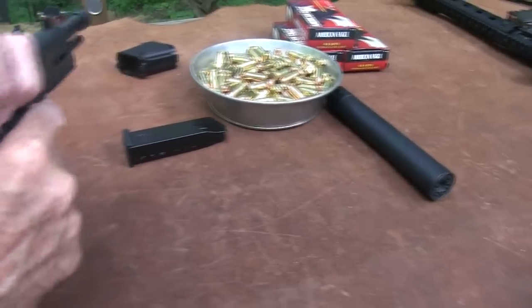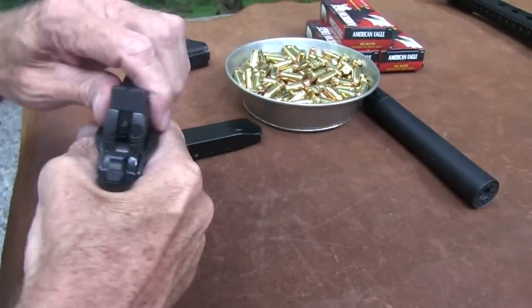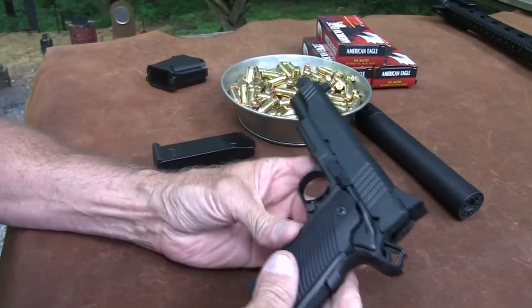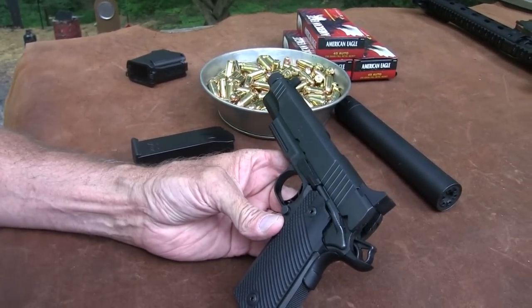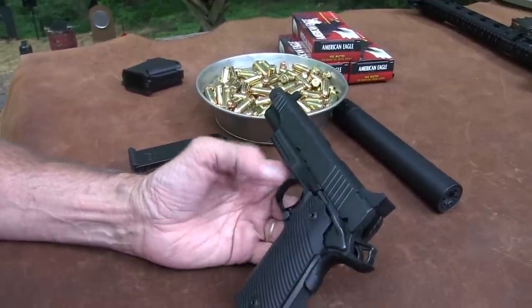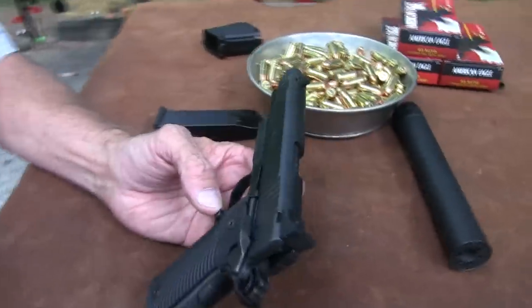I think it's the black nitride or whatever Para calls it — whatever they do with it. It really is a kind of a good-looking finish, and the gun feels smooth. It really feels like a precision piece. We've had a couple of malfunctions with it, but it's a new gun, so we'll see how it does. By and large it runs just fine, but we've had a couple of hang-ups — new gun, so we'll see.